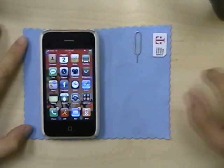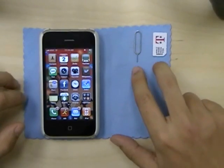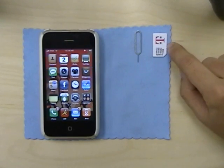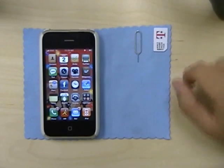What you need before you start are these two accessories: this little SIM card Jimmy that came with the iPhone, and of course your other SIM card. In my example, it's the T-Mobile SIM.